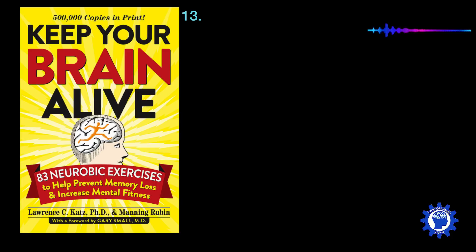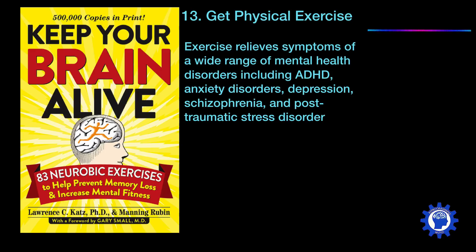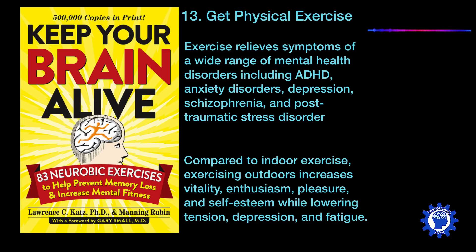Another very important way to keep your brain fit is to get physical exercise. Exercise relieves symptoms of a wide range of mental health disorders, including ADHD, anxiety disorders, depression, schizophrenia, and post-traumatic stress disorder. To kick it up a notch, try exercising outside, because compared to indoor exercise, exercising outdoors increases vitality, enthusiasm, pleasure, and self-esteem while lowering tension, depression, and fatigue.